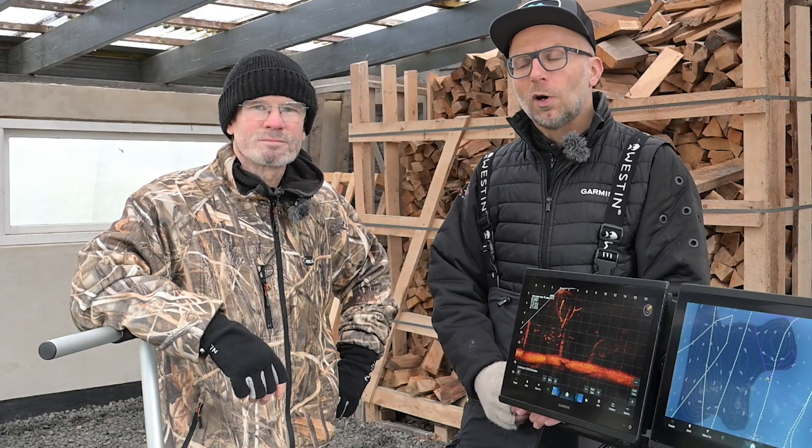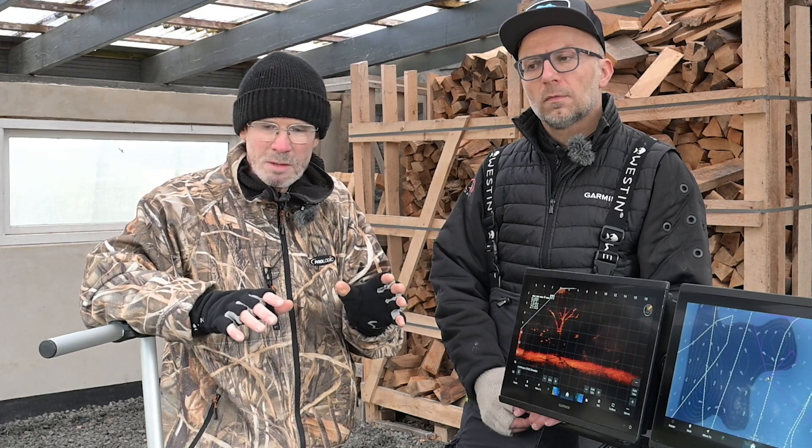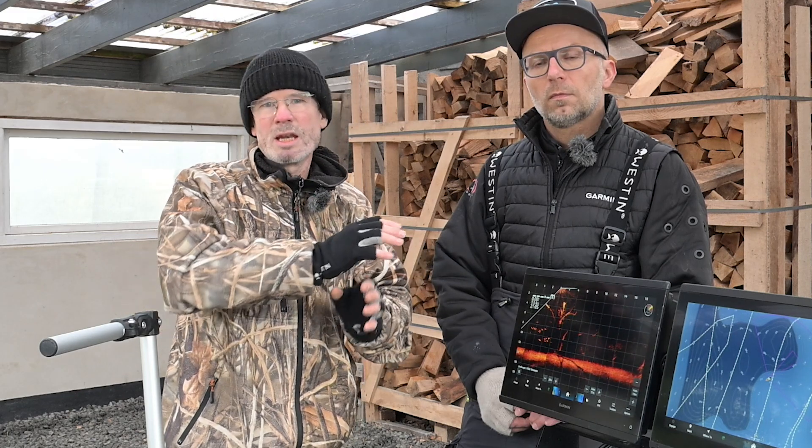Så fik I den fulde tur rundt på min kajak. Næste gang kigger vi på Jens' kajak - han har lavet nogle lidt andre løsninger. Det er selvfølgelig stadigvæk Livescope og så videre, men han fisker en del fra flydring og fredningsbåde også, så derfor har han brug for et system som han nemt kan flytte rundt mellem de forskellige fartøjer. Det er det vi skal kigge nærmere på næste gang.